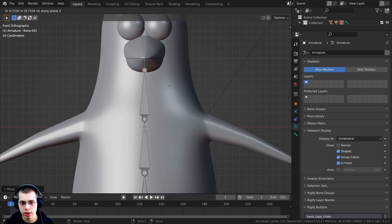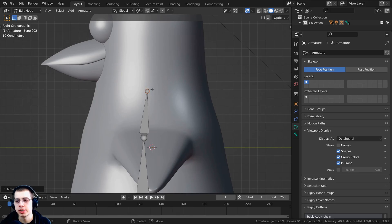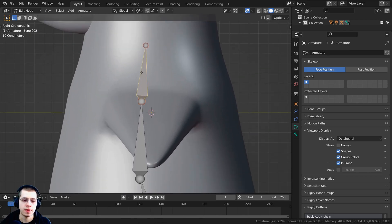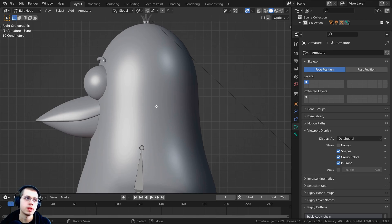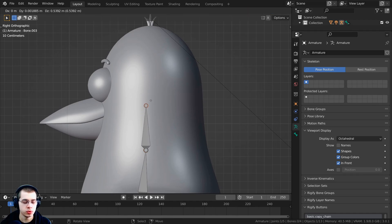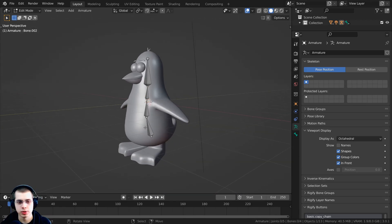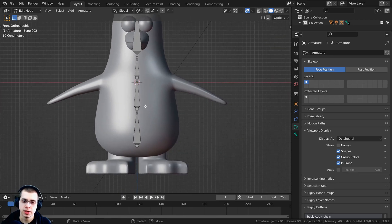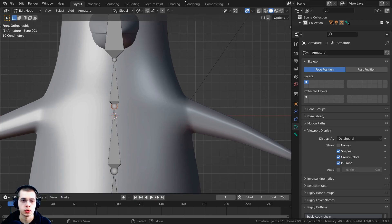I want each bone to end right where there's going to be a joint. Place the shoulder bone, then press E to extrude and hit Z to go up on the Z-axis for the neck bone — ending around the bottom of the beak. Press E again to extrude the head bone, hit Z, and bring it up high enough so that rotating it rotates the head and neck. In front view, press E from the shoulder circle to extrude out a bone for the shoulder blade.